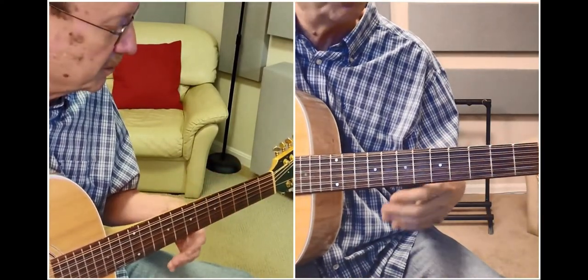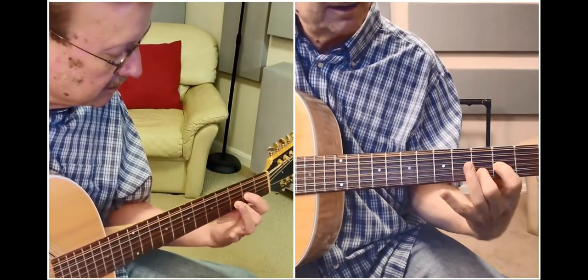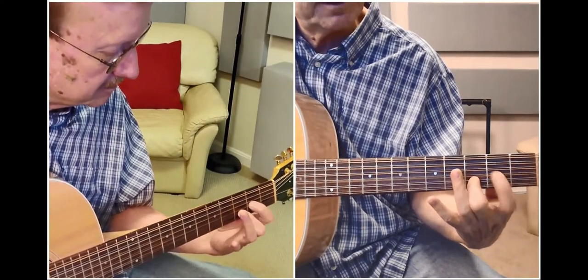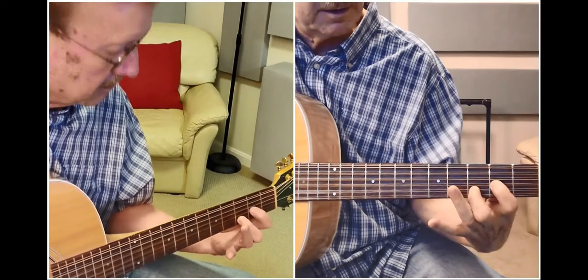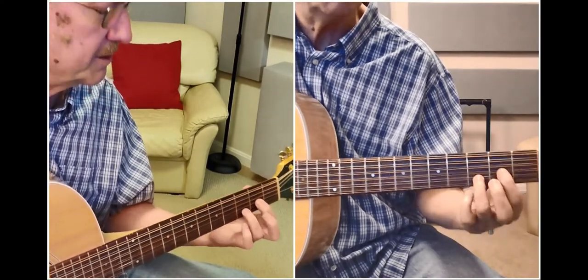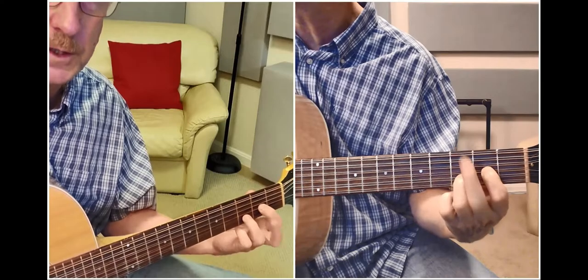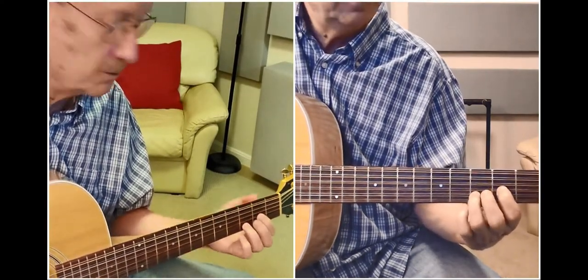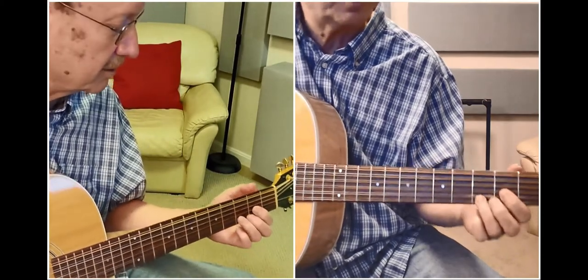Some shapes you can use when the guitar is tuned this way: a nice easy D chord, either with these two fingers, or if you want to use these two, then you've got this finger free to jump over here and do some stuff like that. This is how he does Choctaw Bingo.